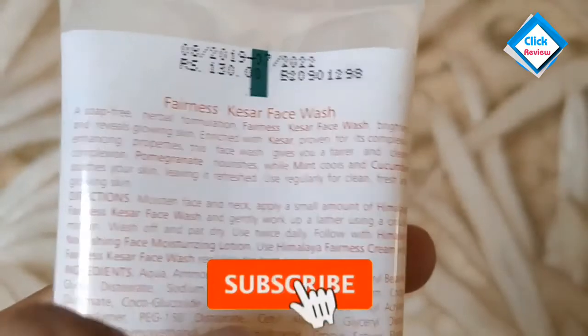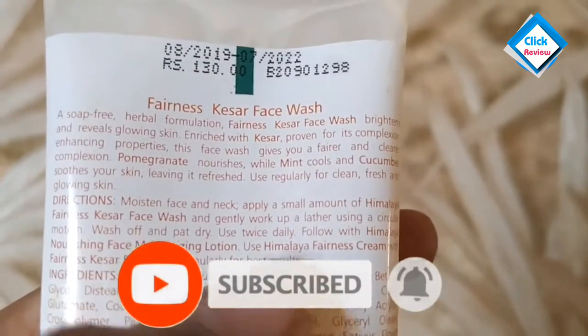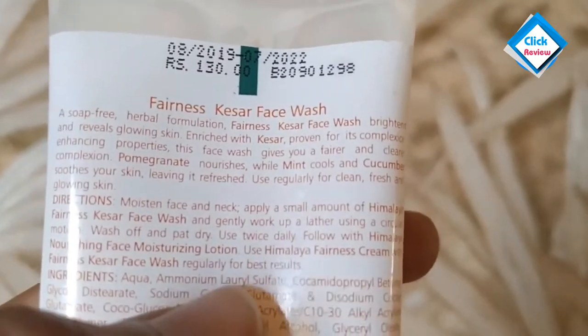If you use the Himalaya Fairness Cream along with this face wash, you will get the best results within a week.